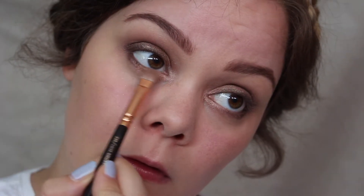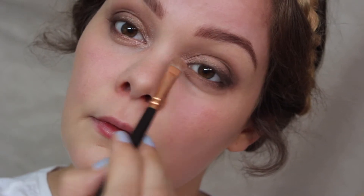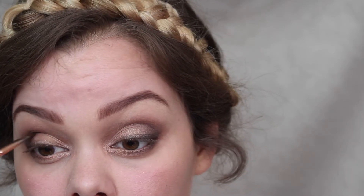Back to the lower lash line — I'm applying Trick to the lower lash line, putting it in the inner corners and blending towards the outer corner, mixing all the colors together a little bit. Also applying a little bit of Trick to the inner corners.